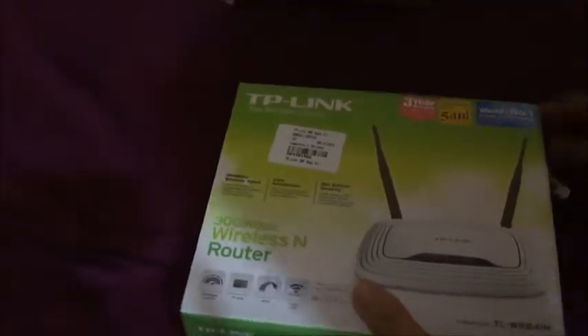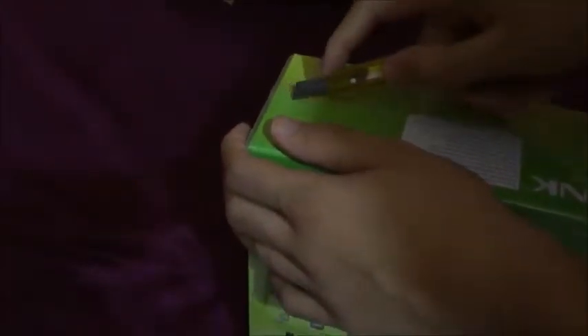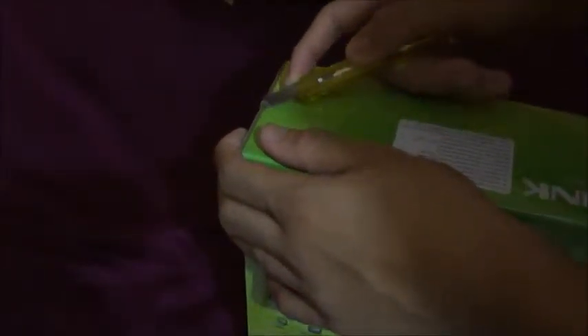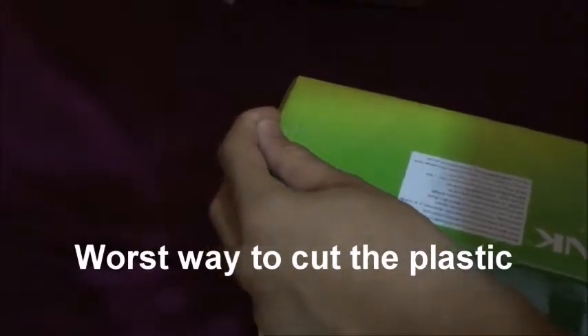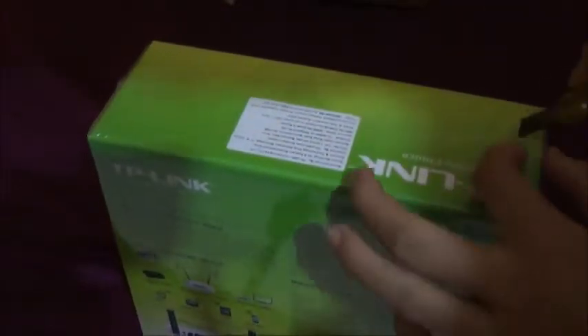Hey guys, this is Squamomole here, and today I'm doing an unboxing of this TP-Link router. It's not a modem, it's just a router with speeds up to 300 Mbps and two antennas. This is not my first unboxing — I've done many others before, and the links will be in the description or as cards on the right.